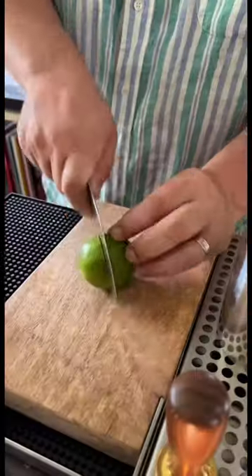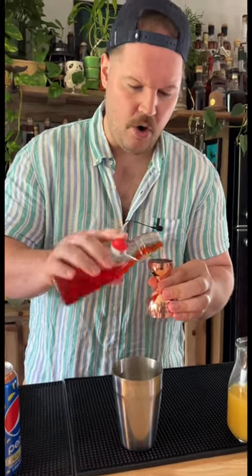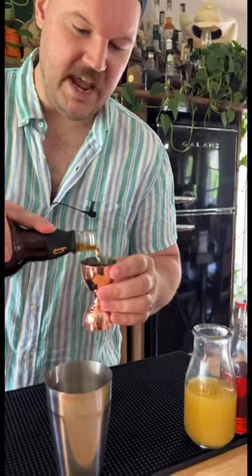One and a half ounces of pineapple juice. Fresh lime juice, one half ounce. If you don't squeeze your own citrus, you probably don't like pizza. Three quarter ounces of a red Amaro, or use an alternative that's non-alcoholic. One and a half ounces of an aged rum, or you may use a non-alcoholic rum.